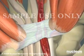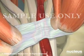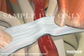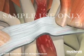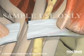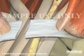A tough band of tissue called the transverse carpal ligament stretches across the wrist, forming the roof of the carpal tunnel. A carpal tunnel release is a surgical procedure in which this band is cut, releasing pressure on the nerve and relieving the symptoms of carpal tunnel syndrome.